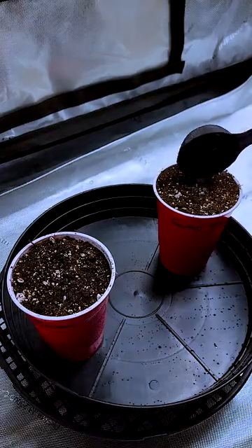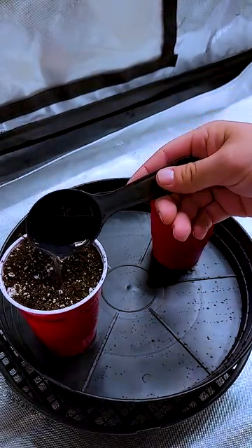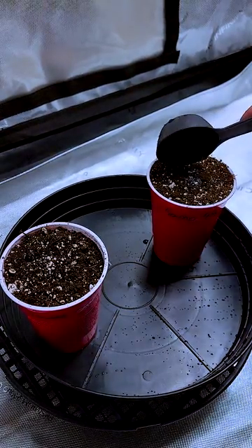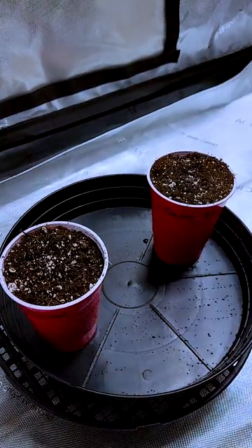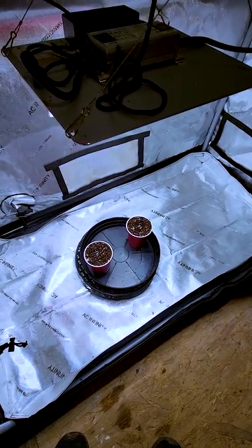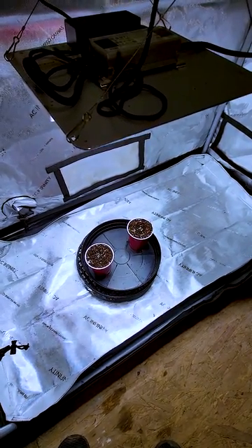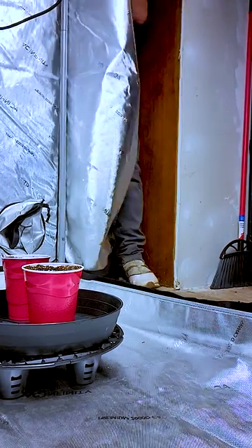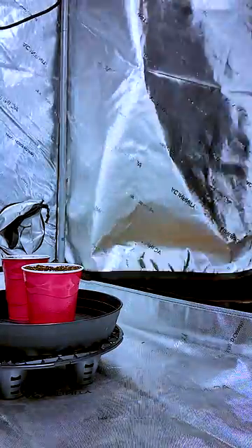Now all we have to do is put them on a lighting schedule of 18 hours on and 6 hours off. We're using a Spider Farmer SF-1000, hanging it about two feet above the seeds and dimming it to 40% power.